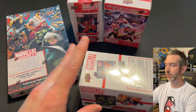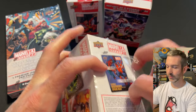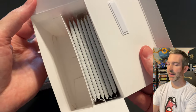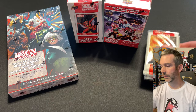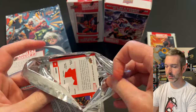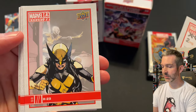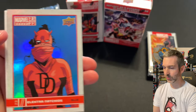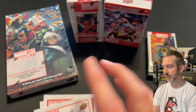Here's retail blaster box number two. Pack number one from box two: Multiple Man base card, X-23 base card — really like that one — a canvas of Echo, and a blue of Electro Nachios as Daredevil, very cool, and a Drax base card.